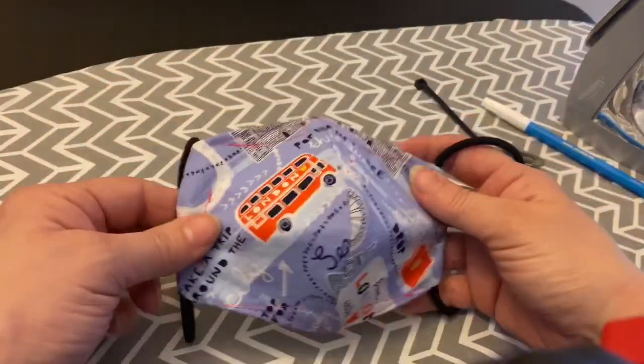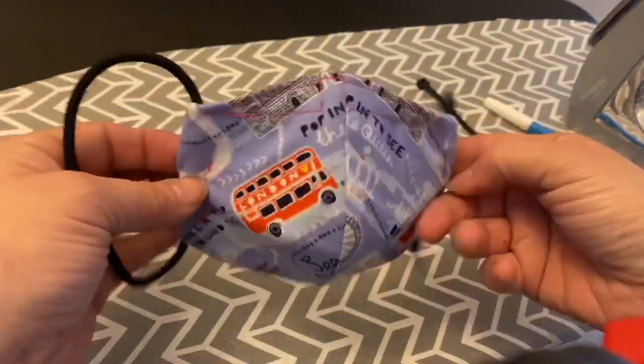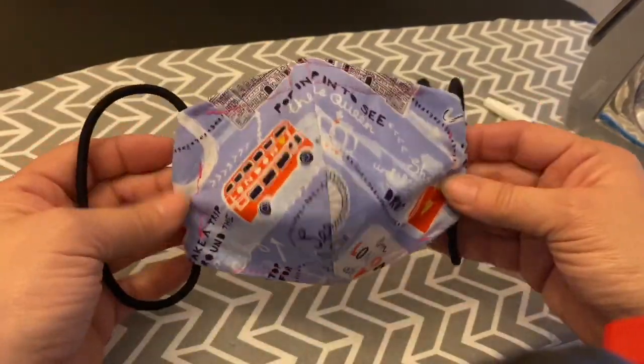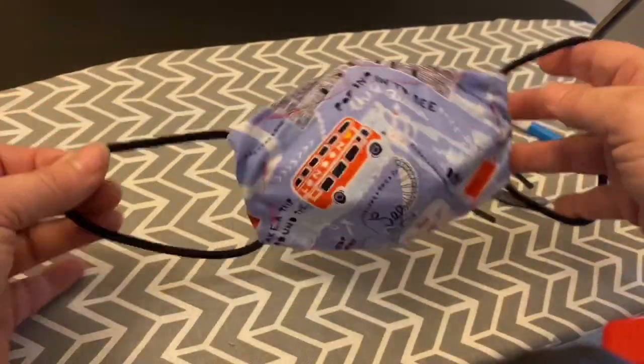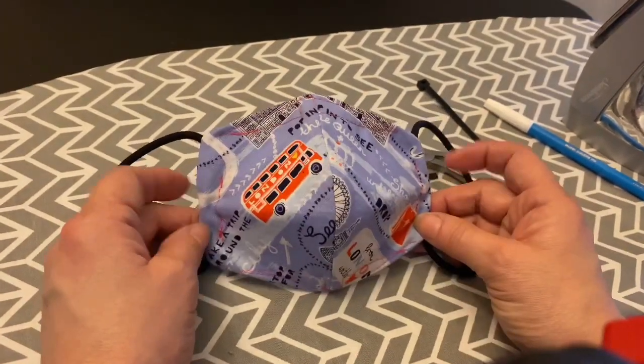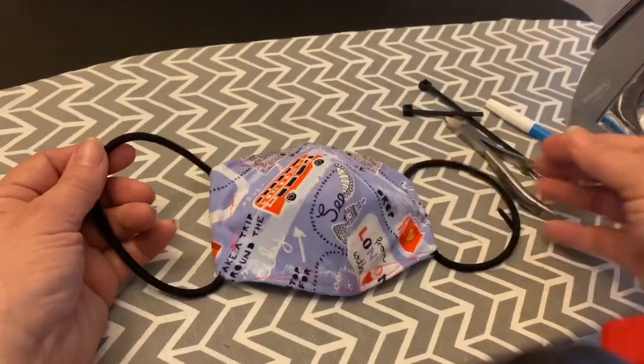And there you've got it — you have just made yourself a cable-enforced face mask that is amazing to breathe in. I do have a more detailed instruction video on my YouTube channel, but give it a try. Questions or comments, just let me know. Thanks for watching.